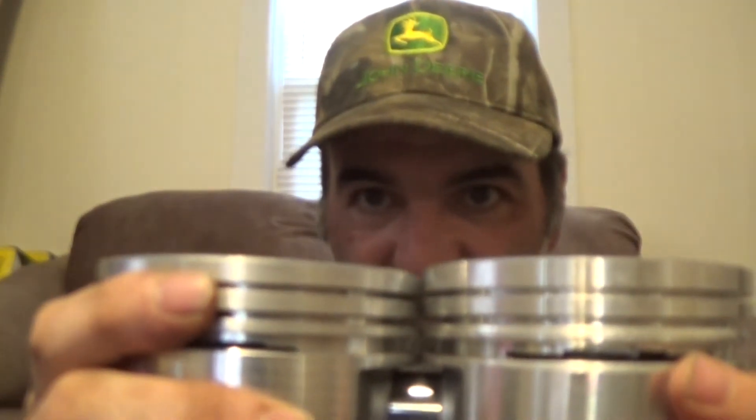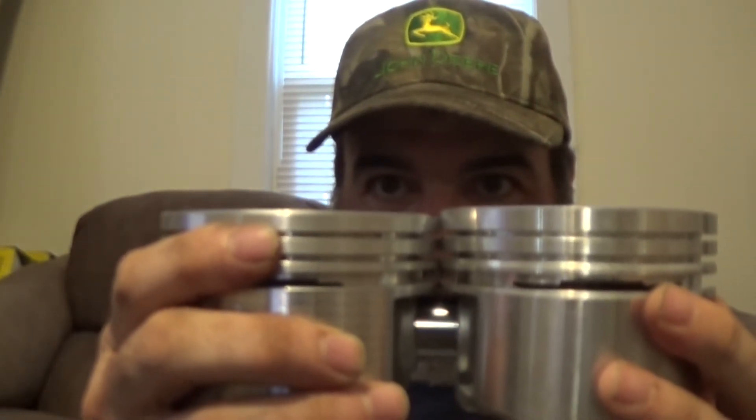If you don't believe me about the truck piston being way down in the cylinder, I'll line the wrist pin holes up — see how much difference there is. So this two-barrel piston is the one you want in my opinion. If you want to run the flat tops, go ahead, but good luck finding gas to run it on. These are available from Silvolite under part number 1130.